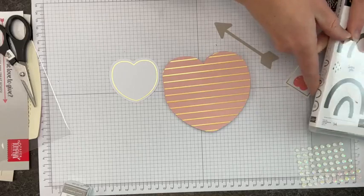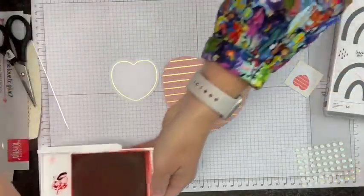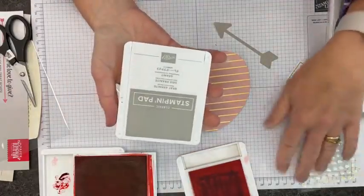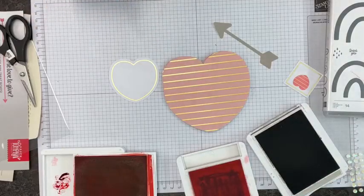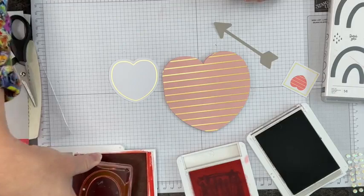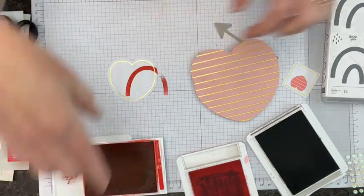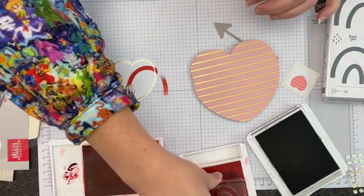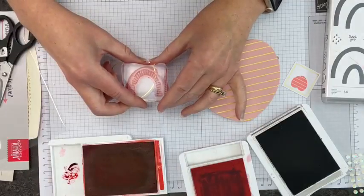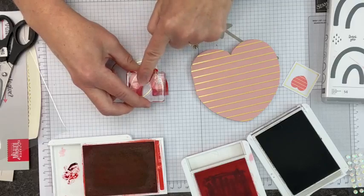I'm going to layer one of these hearts on the front — a punch-out from the kit. I'm going to pull in some other ink colors: Poppy Parade, Flirty Flamingo, and Crumb Cake. And then Gray Granite, which is included. You're thinking Gray Granite is a weird Valentine color, but it works so well. I'm going to start stamping the rainbows, beginning with the third largest.